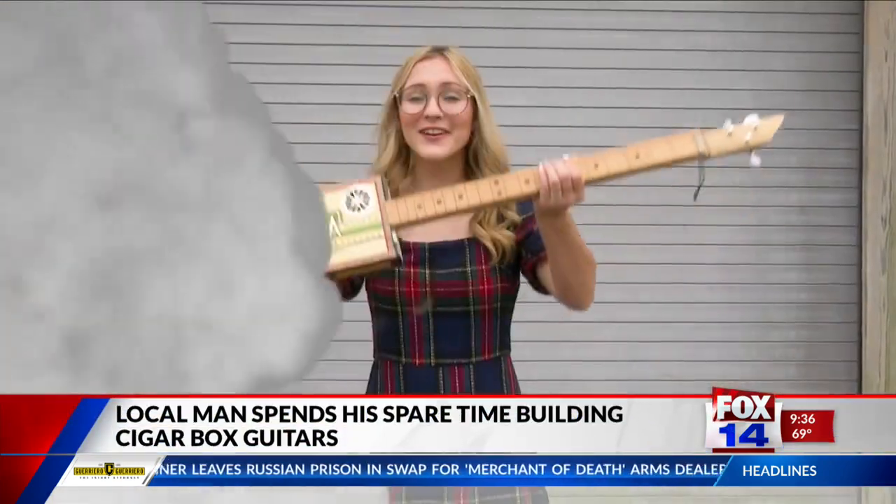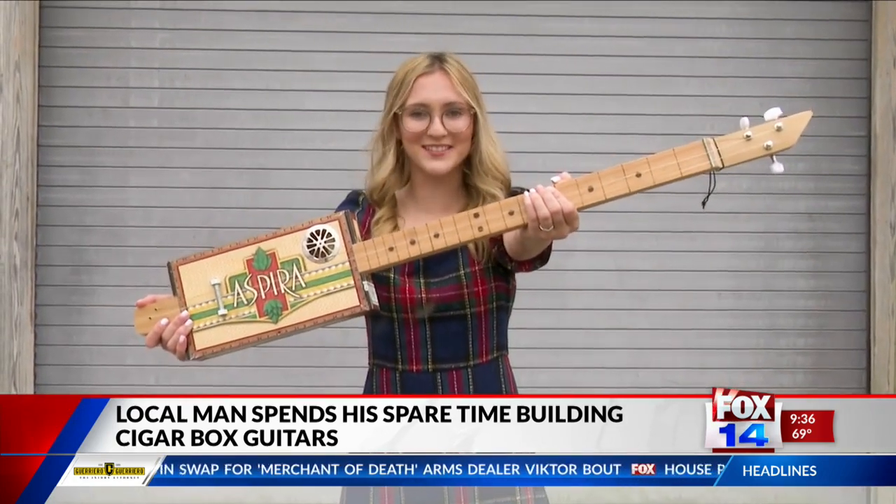Mark Lemus is home to plenty of talented individuals. Tonight Fox 14's Sydney Lane introduces us to one local who spends his spare time on a unique craft. The saying one man's trash is another man's treasure always seems to ring true. We met with a local who in his spare time takes old cigar boxes like these, combines them with other materials, until he gets a cigar box guitar.